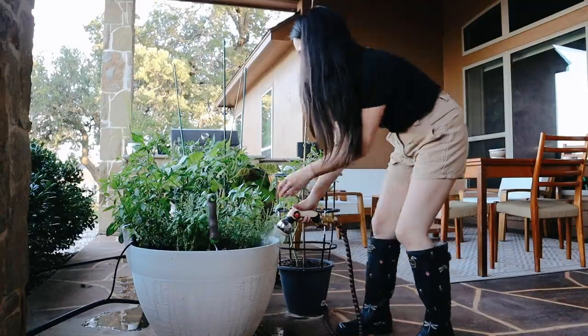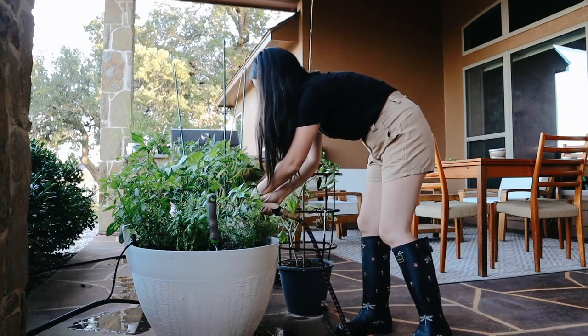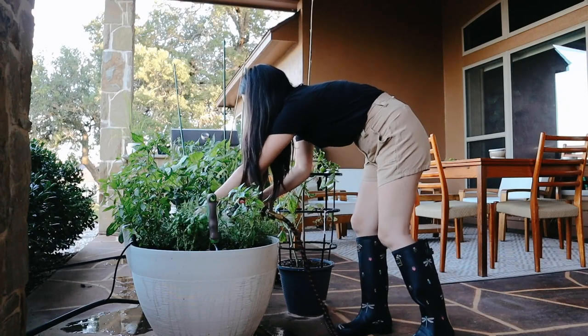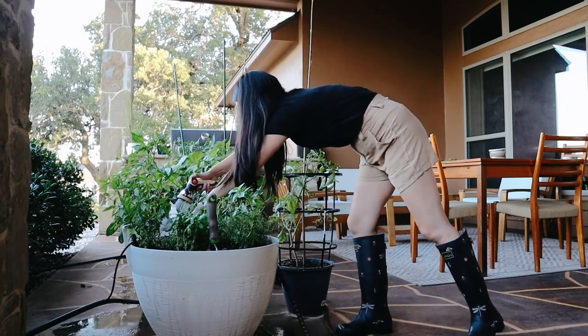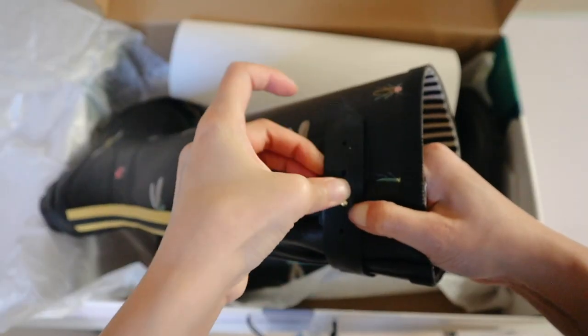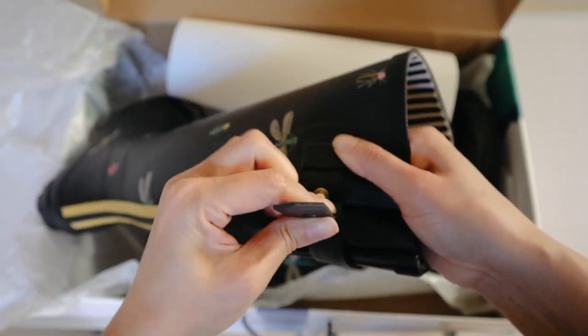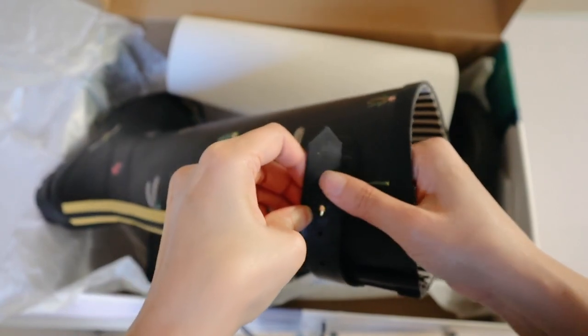I just wanted to share this because these are some of the cutest boots I've seen, and I've been looking for rubber boots for a while. You can get these boots anywhere between seventy to a hundred dollars, and I'll share the listing in the description below. There are a ton of prints to choose from, so no matter your personality you're going to find a pair to fit your style. Another thing I really like is the adjustable calf strap — no matter if you have narrow or thick calves, you can adjust it to your liking.